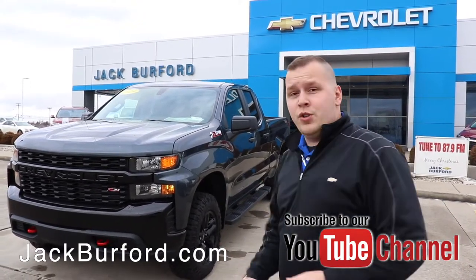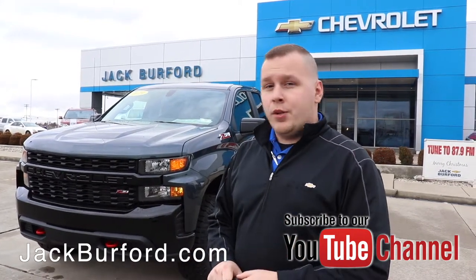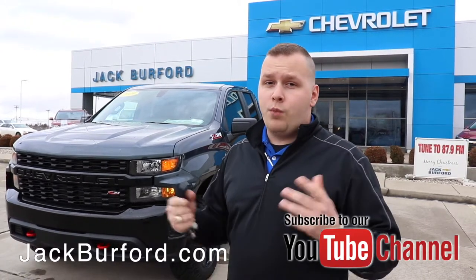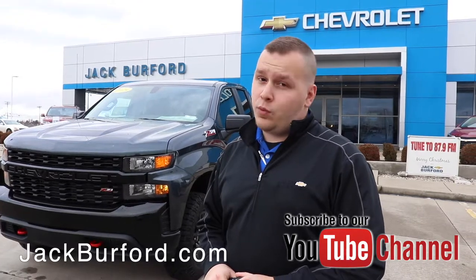So that's how you do the remote start on your vehicle. When you're ready to pick up your new Chevrolet, visit us online at jackburford.com. Don't forget to subscribe to our YouTube channel for more features, and we're located here at 819 Eastern Bypass in Richmond, Kentucky.